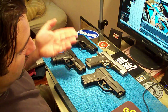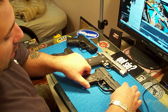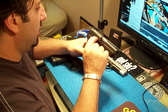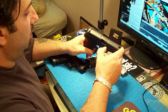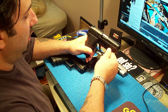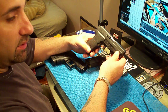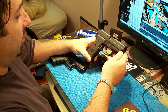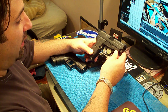Let's start with the Sig P239. As far as carry guns go, this is the newest one to my collection, and I love it. It has a little weight to it, but you don't notice it because it's slim and holds close to your body — you really don't notice the weight too much with this pistol. It holds seven rounds plus one, so you can carry eight rounds of .40 caliber ammunition.